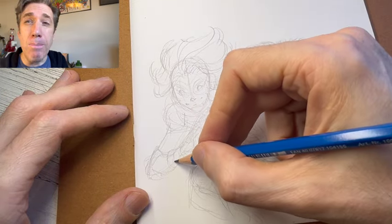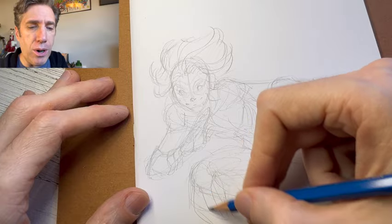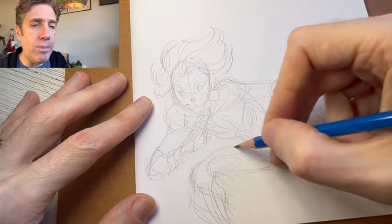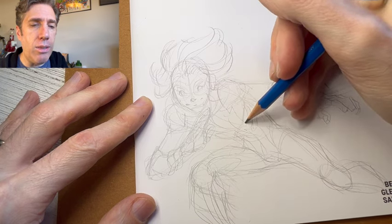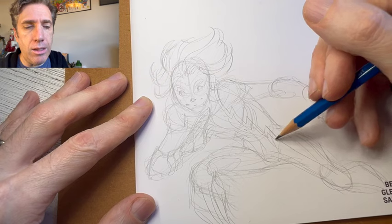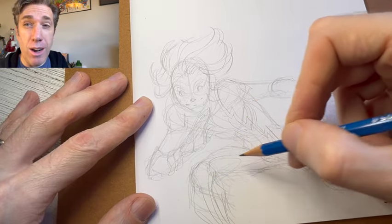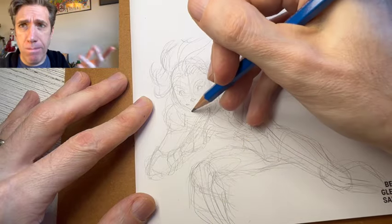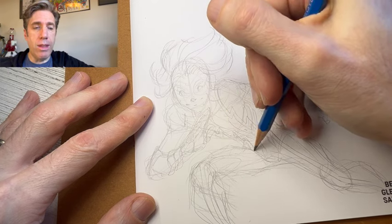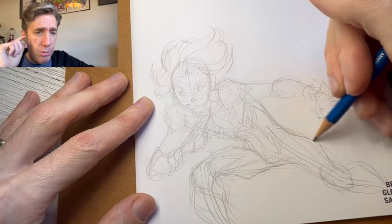Readjusting this leg here for a little more support — I didn't really care for the way I had his right leg, the lower leg kicking back so far. I'm going to start to rough in the lightning bolts that run down the center of his costume. Just kind of mirror that on the other side. Now I'm keeping in mind the angle of the leg, so we see the stripe come down the front of the lower leg. Then putting the stripes down the other side. Just getting some of these muscles roughed in here.